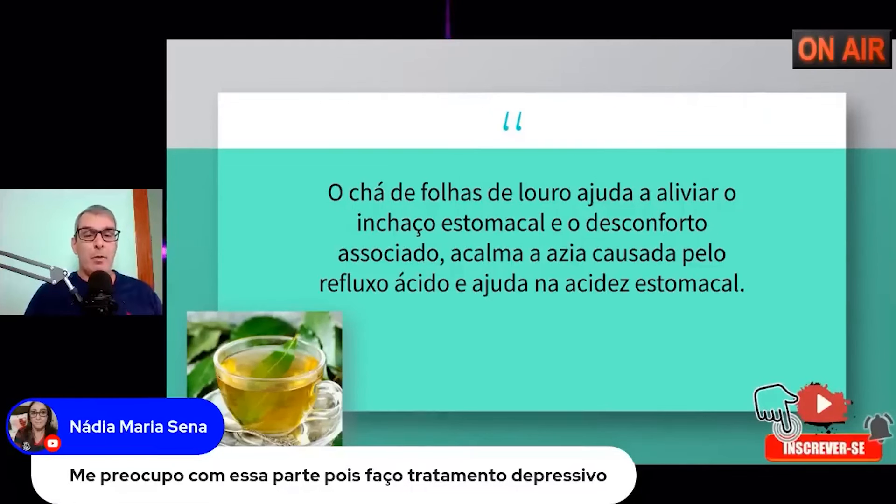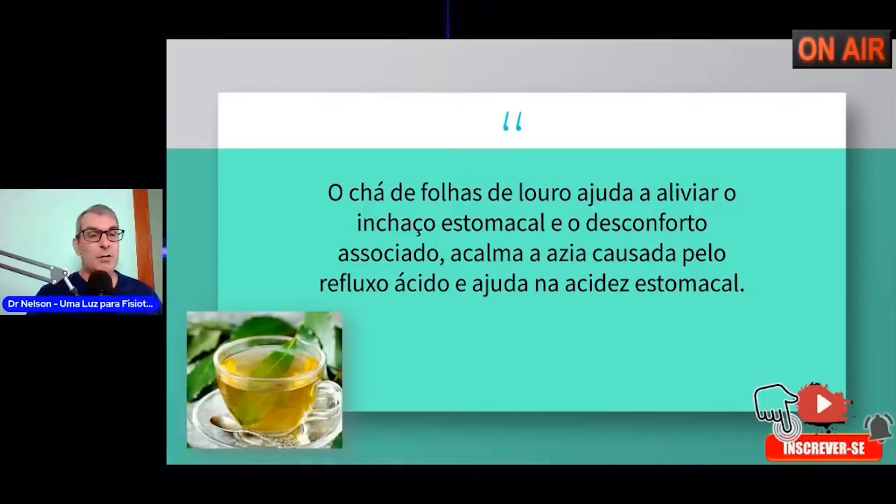Eu tenho formação, sou pós-graduado em fitoterapia e florais. Posso prescrever ervas, florais, homeopatia e antroposóficos — posso ajudar vários casos, principalmente os casos emocionais. Remédios não vão curar o problema; o remédio tira você do ar e trata o sintoma, mas não trata a causa. Quando você entende que a causa deve ser colocada de lado, aí você se cura e o remédio também vai para o espaço.